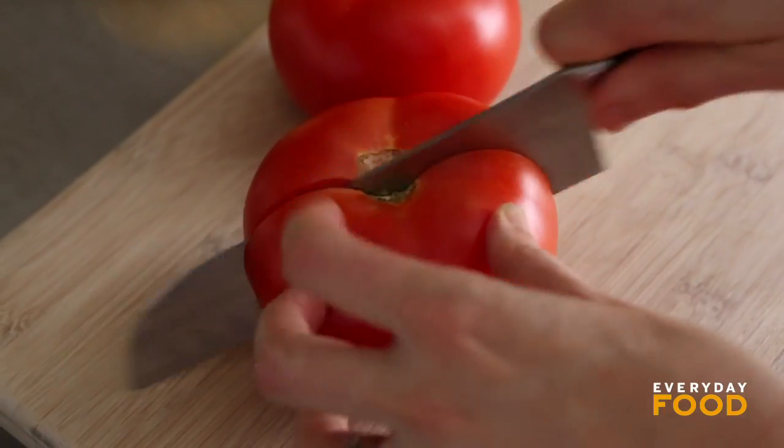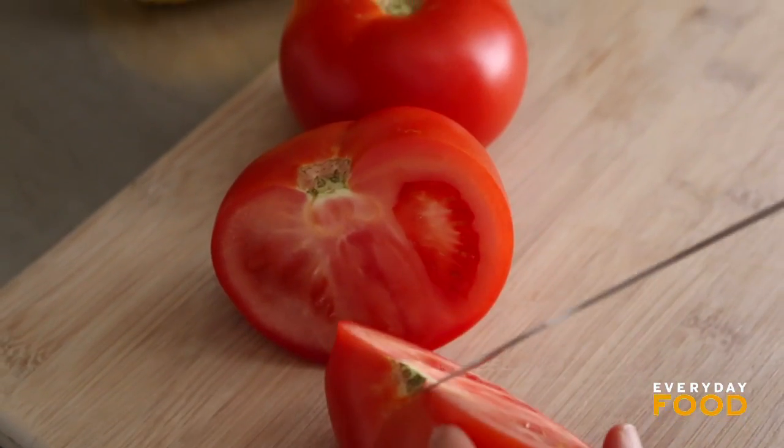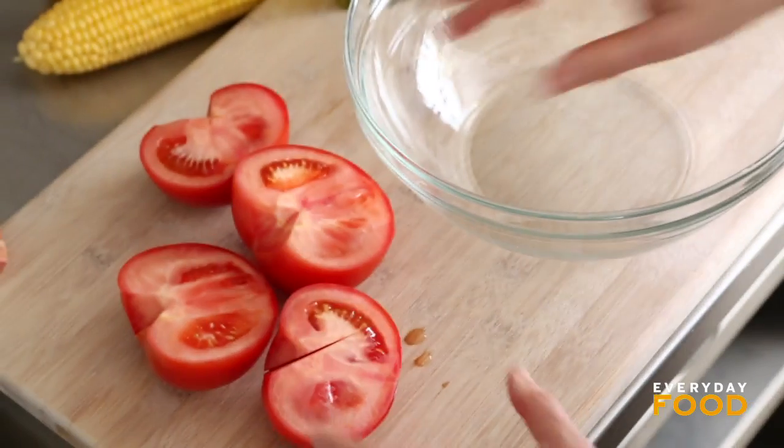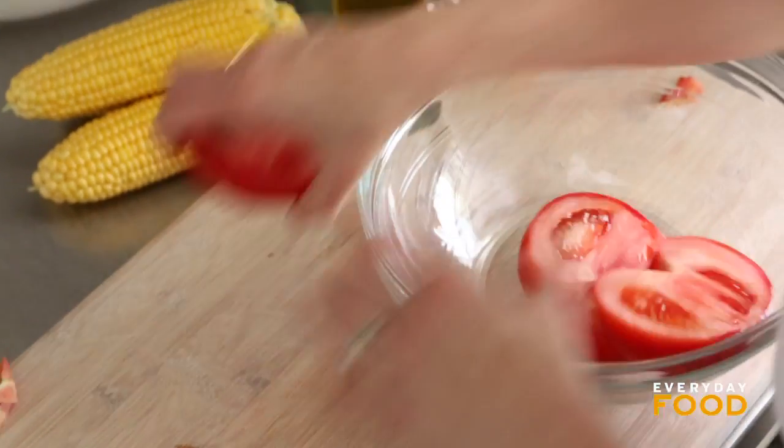Just go ahead and cut the tomatoes in half and remove the core — just a little V-notch to get them out. And that's it. You don't need to do any more prep. These are going to grill just halved like this.